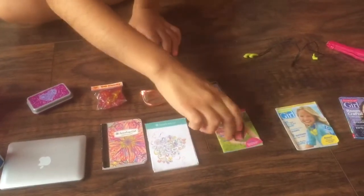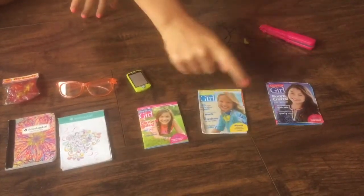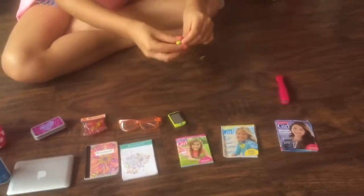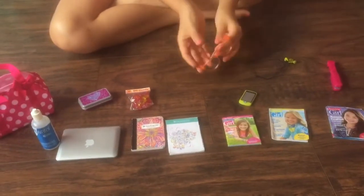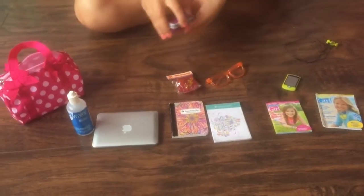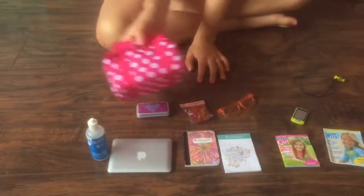This is an American Girl magazine, another one of the mini ones. Another mini magazine, and then another mini magazine. This is a hair straightener because Zee has straight hair. These are some earbuds that go with this phone. Her glasses. This bag of OG candy for the car ride in case she gets hungry. And this pencil case that has two little pencils. I put it all into this Our Generation bag.